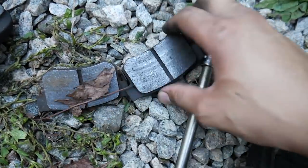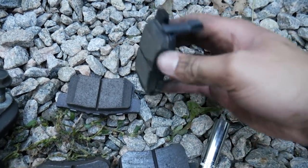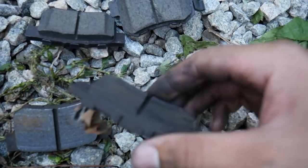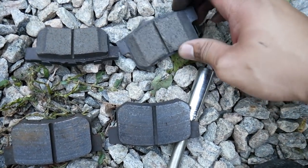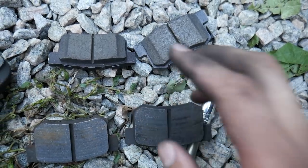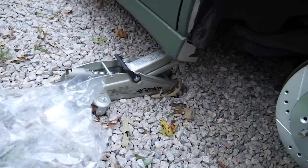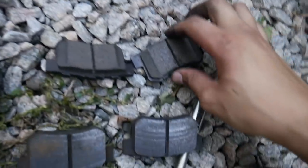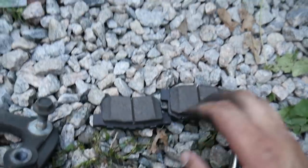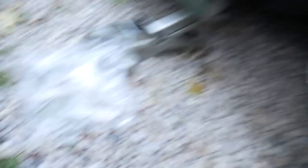As you can see, these are the pads that were on it right here, and these are the new pads. As you can see there's not too much difference — they are worn but it's not as noticeable as the fronts, because rears always last three or four times longer than the front brakes. All your stopping force is up front. But since we got them, I'm going to throw them on and button this side back up before I start on the other.